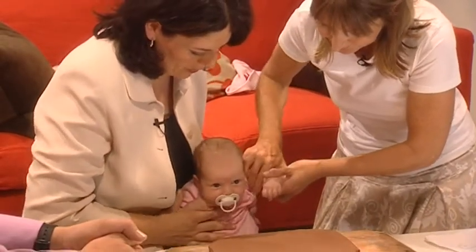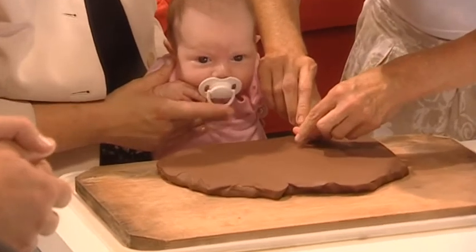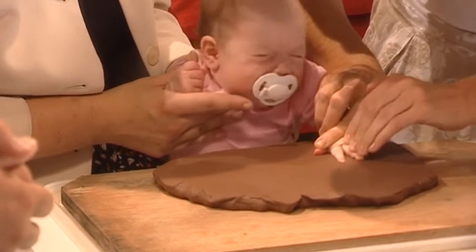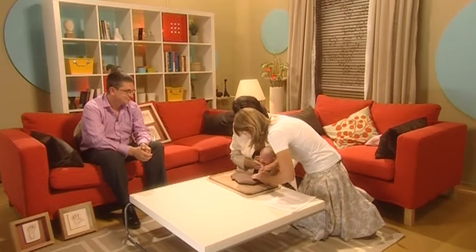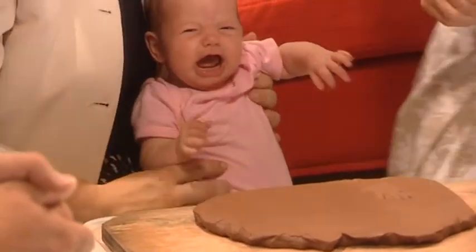So you take one of her hands. Shall I move her closer? You're going to press her hands down — pressing each finger down. Oh, she's not sure whether she likes this. Take her hand out. You might want to give her the dummy back. It's not something I like to use.